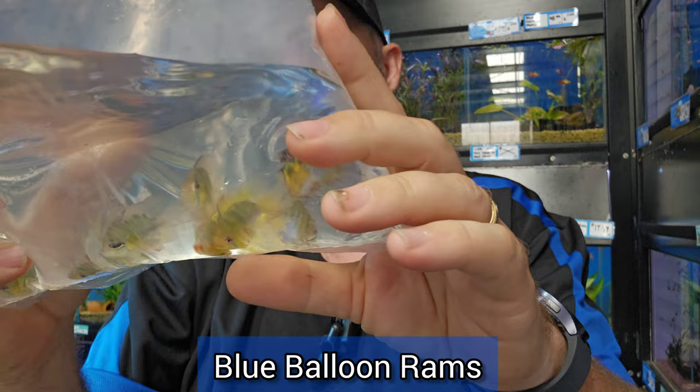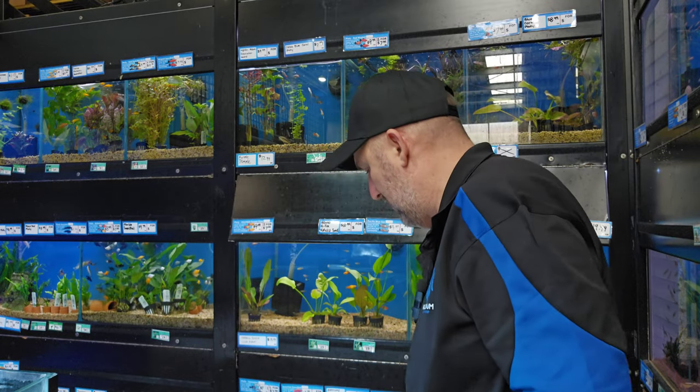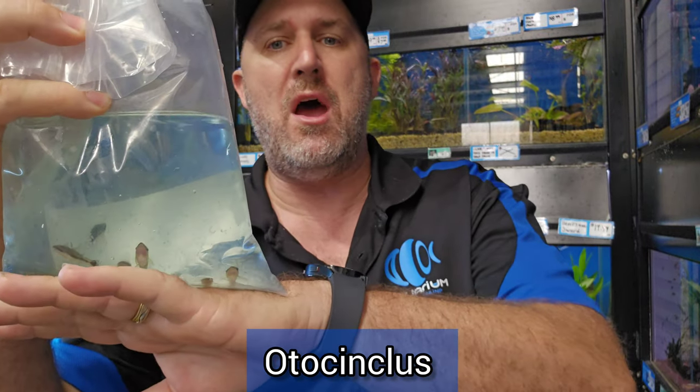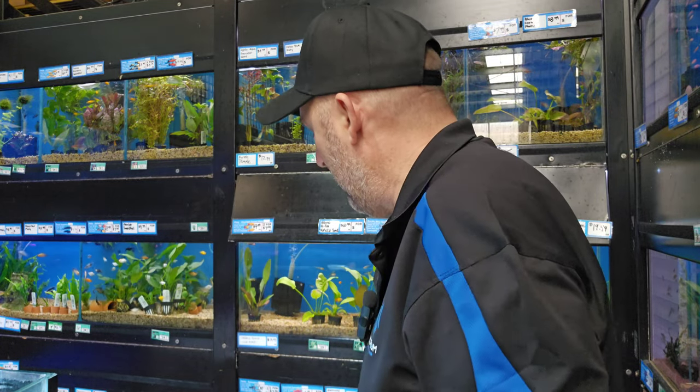Another ram — this one is your balloon blue ram, just the standard blue but in balloon form, meaning short bodied. They are looking really good. The rams are actually looking really healthy at the moment — a really good batch. Now we're sold out of these and oddly couldn't get any, which is quite odd — the otocinclus. The little otto is a great little sucker, really good for nano aquariums. The myth is he eats black beard algae — he may help trim it down a little bit but he's certainly not going to eradicate it. They're a great little nano sucker and go really well with cherry shrimp — they won't eat your shrimp.